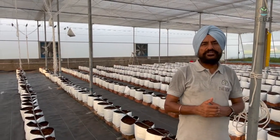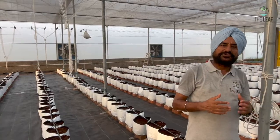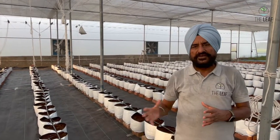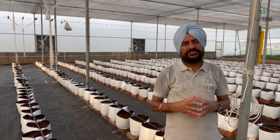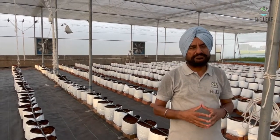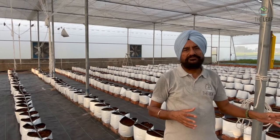In a poly house of 1500 square meters you will get about 30 rows. With approximately 100 bags in one row, you will have 3000 bags, and 3000 bags will support 6000 plants because we are planting two plants in each grow bag.